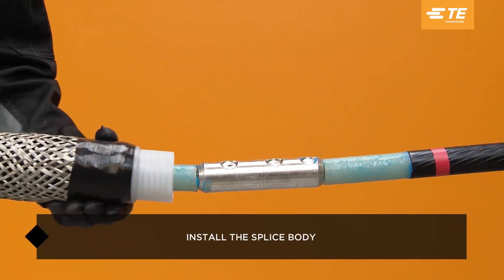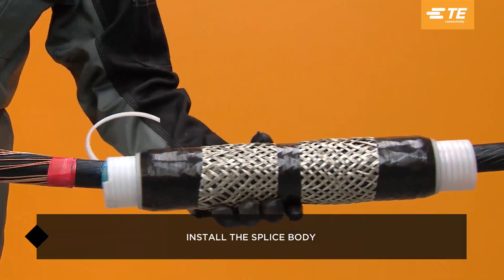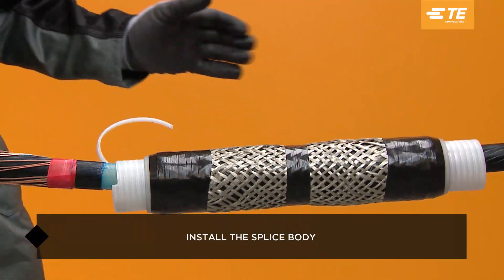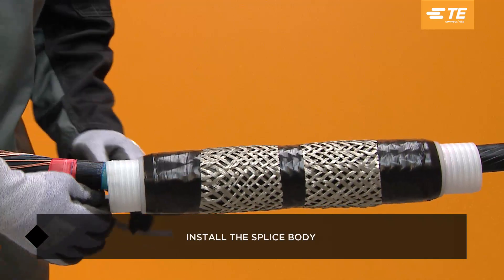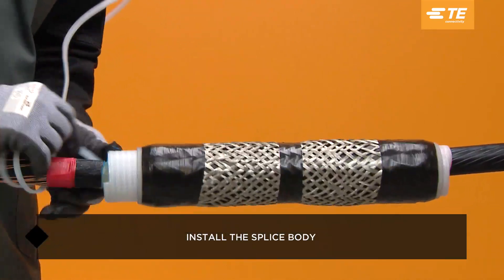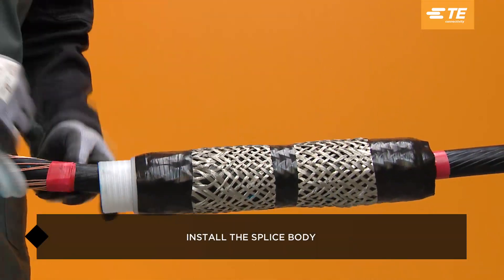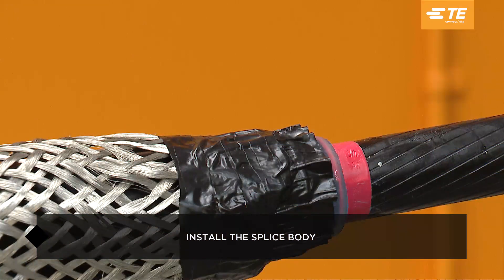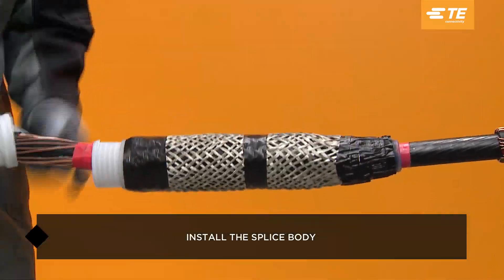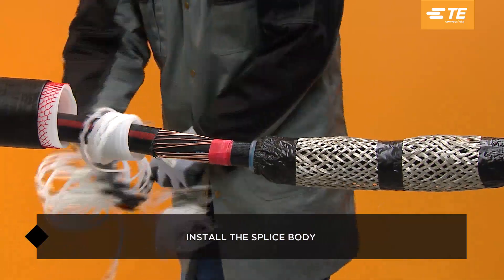Pull the splice body out from underneath the separate rejacketing, align the splice body with the marking tape, and slowly release the spiral holdout to install the splice body. As the body begins to recover, reposition the splice as needed to ensure it is butted up against the leading edge of the marking tape. The splice body cannot be repositioned after it is fully recovered.